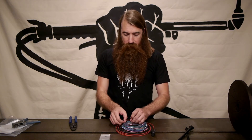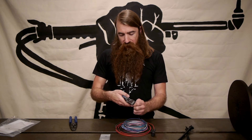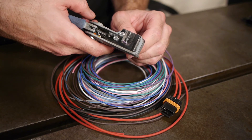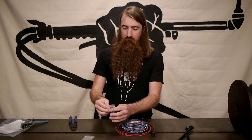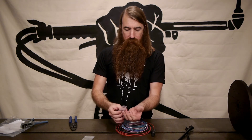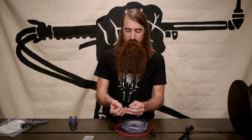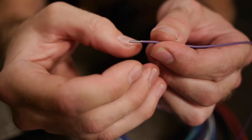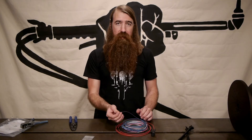Grab one of these smaller wires and again you want to strip back some of the insulation. This time we're going to strip back the full length of the ferrule so that we have solid contact all the way through. Because I'm using the smaller wire I'm also going to use the smaller ferrule. If you look closely, these ferrules have one end that's got a little bit of a bell mouth — that serves two functions: it makes it easier to insert the wire, and it gives a little bit of a radius to reduce the stress concentration at the end of the wire so you have less of an issue with fatigue.